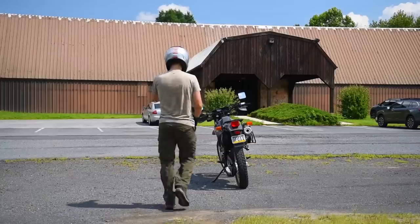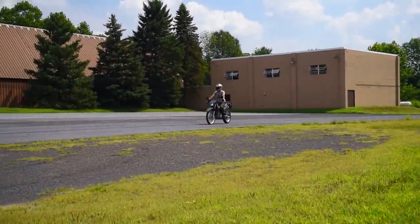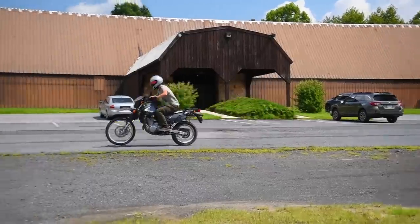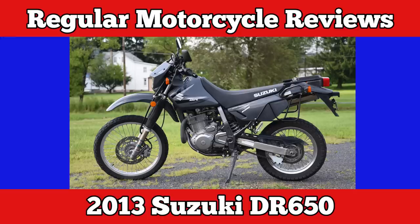My name's Kyle. I just got a DR650. Why won't it wheelie? I can't make it wheelie. It's a fucking ripoff. This is all bullshit. Before I'm leaving, I'm going to go cheat on my fiance. My name's Kyle. Don't do it, Kyle!